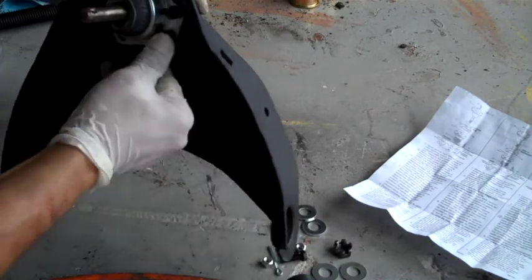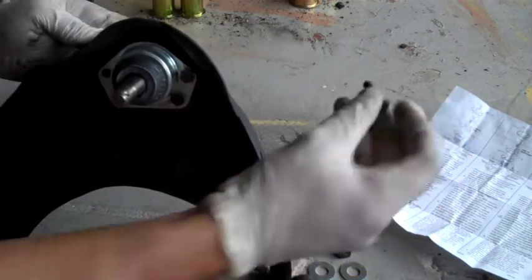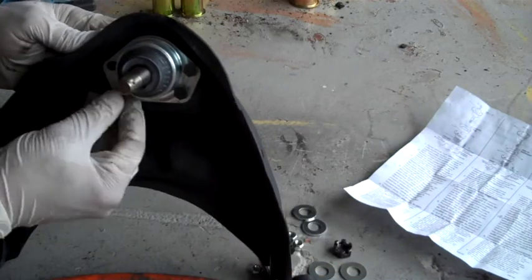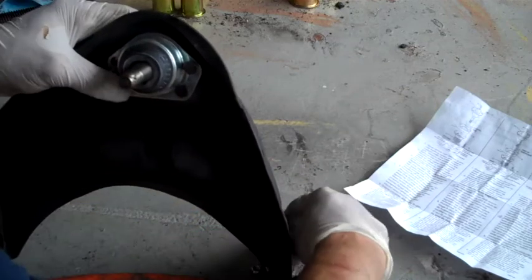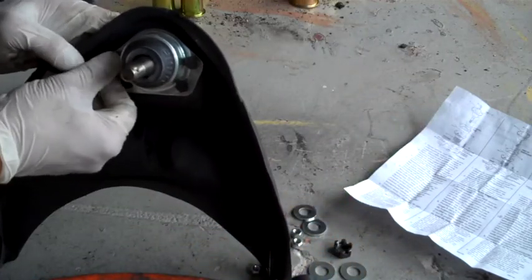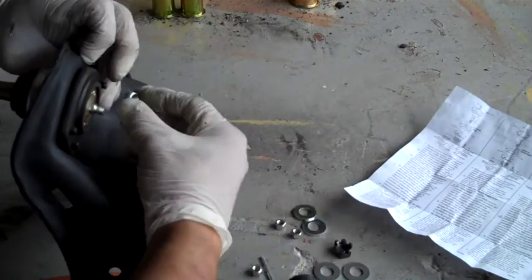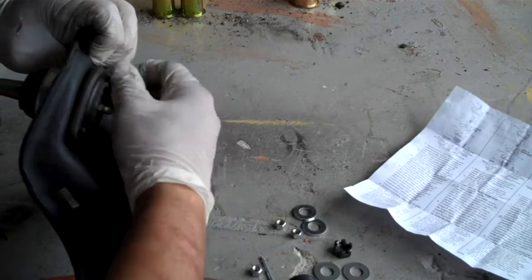Slide those into the hole. So slide these four screws in — or four bolts, whatever you want to call them.